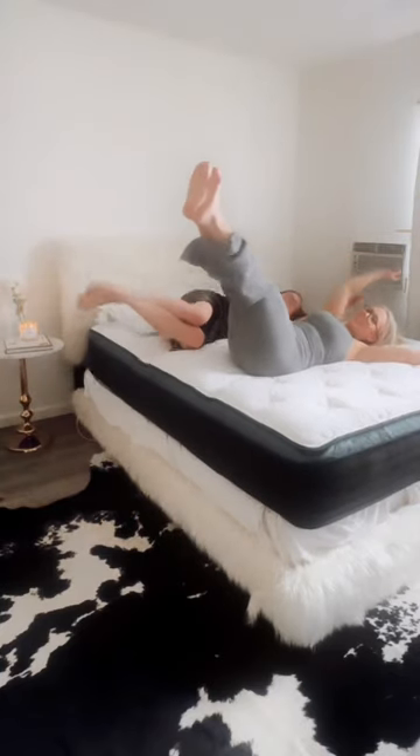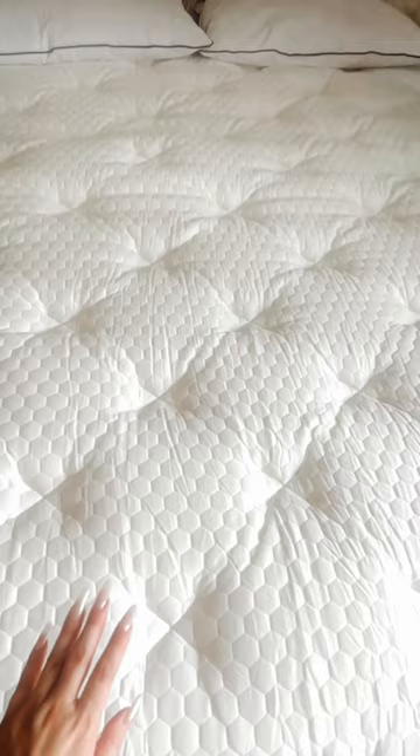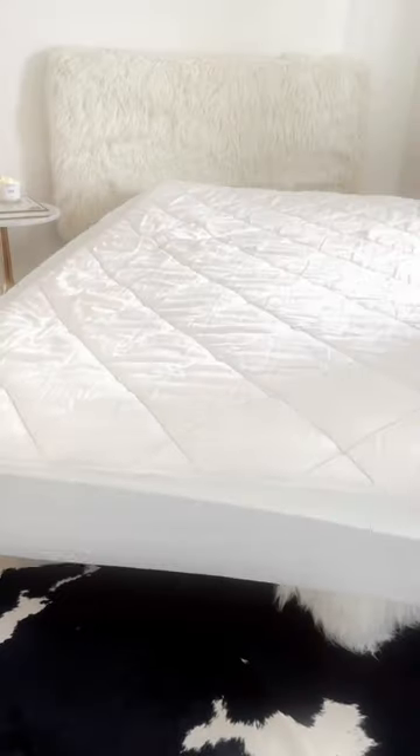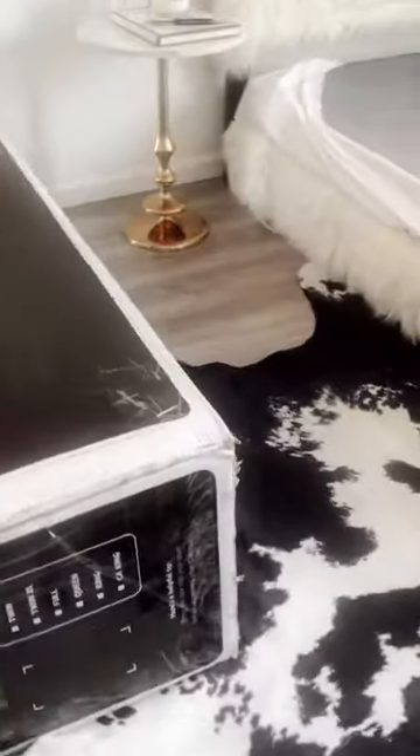I got a new mattress and I am so so stoked about it. Let's unbox it together. This is the Helix Sunset Luxe. It is cold to the touch and so so soft. It's meant for side sleepers.